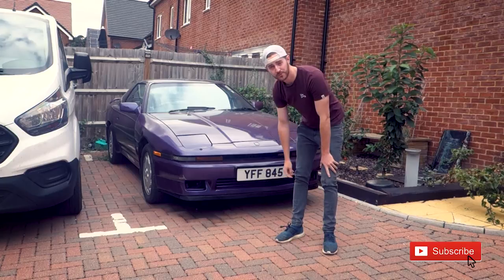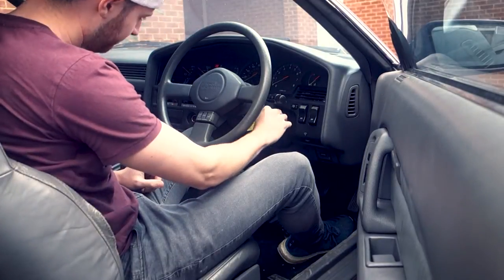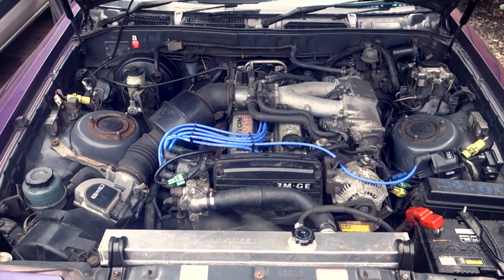Alright guys, everything's all back together — let's see if it works. There we go guys, the car's all back up and running, it sounds ten times better than it did before, it's running really smoothly, which is exactly what we were after. So yeah, that's pretty much it for the car — subscribe for another awesome video, and of course click up there to watch more.